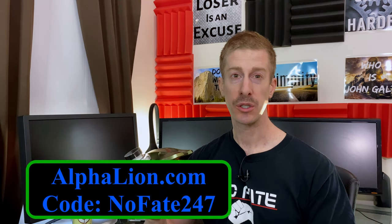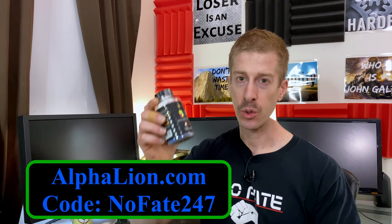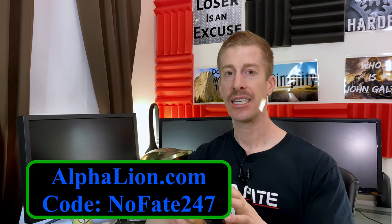In terms of cost, you go to alphalion.com. My code is NOFATE247 and it gets you 20% off. One serving is two pills. The research they did was for 650 milligrams — one pill is 325 milligrams, so you need two pills to equal what they used in the clinical studies. That comes out to about a dollar a day per serving.